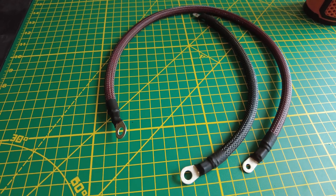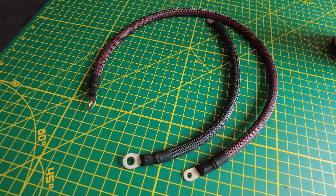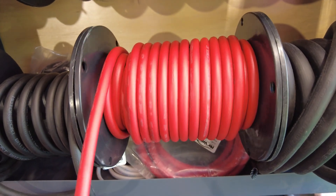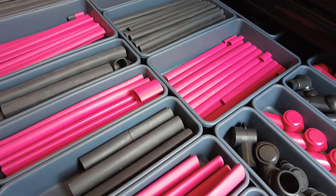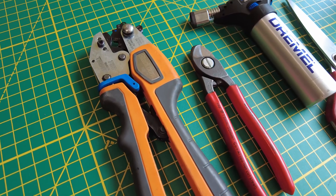All right guys, today we will be talking about battery cables and why you should probably just be making your own. Let's jump into it. There are a ton of cable types out there.